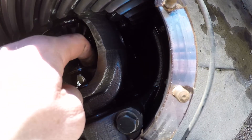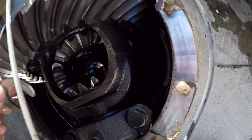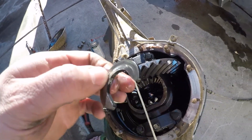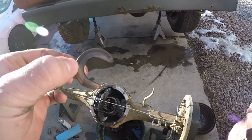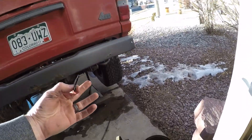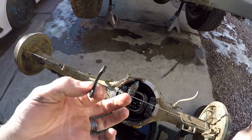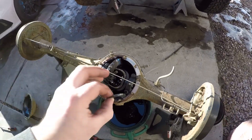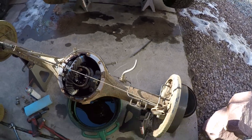We're going to pull that guy out. That is all that holds the axles in on these trucks, in case you were wondering. That's what's actually keeping the axle, the wheel, the brake drum, everything in. And it works great until the axle breaks right there like mine did, and then it comes out.